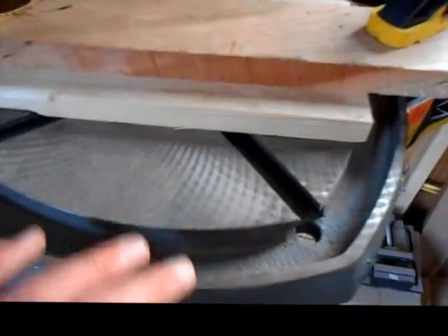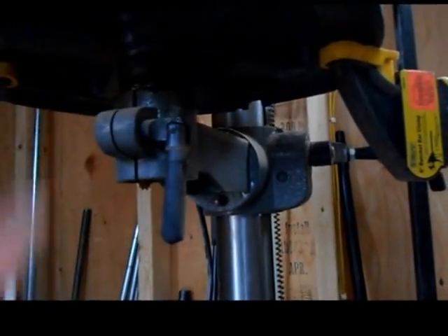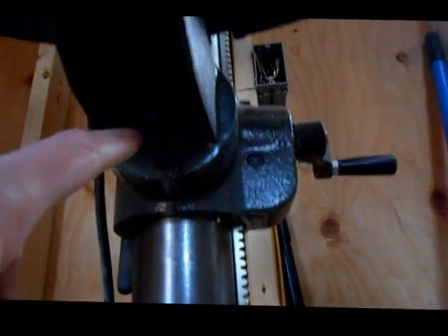It has slots milled into it — they're T-slots — and they go into the center. This whole cast iron top can be pivoted with a lock knob, and you can pivot the whole thing. You can also tilt it to 45 degrees by loosening this bolt over here.